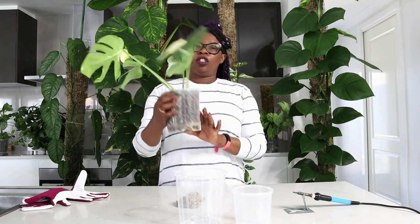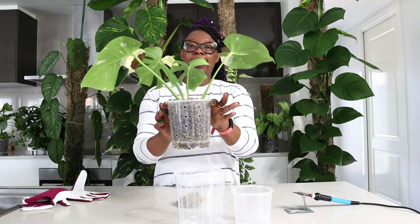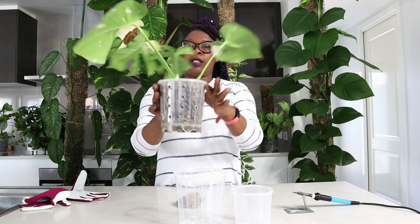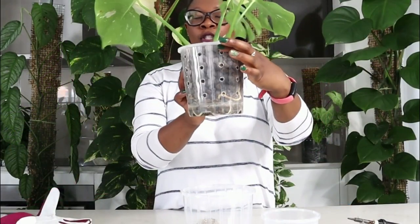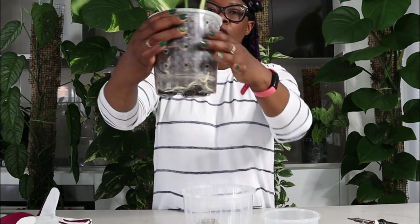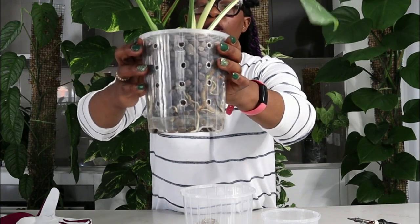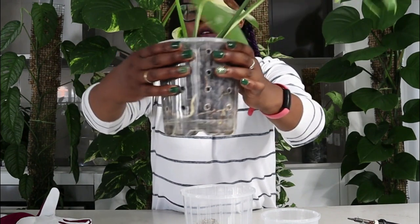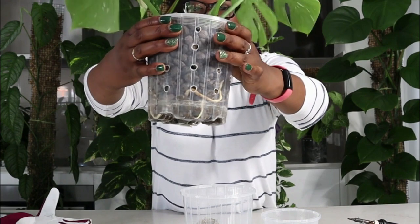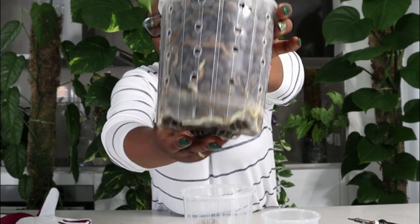I have my little Thai Constellation here — isn't she a gorgeous little thing. She's living in Lekka of course, and she is living in a clear pot. You can see that the clear pot shows everything that's going on on the inside. There's lots of ventilation in the pot so the roots are getting as much air as they can, and you can see what's going on with the roots.